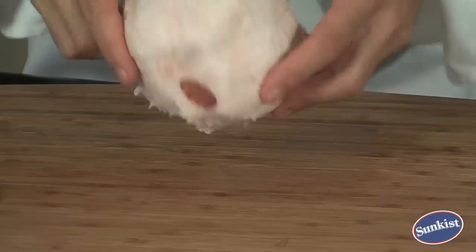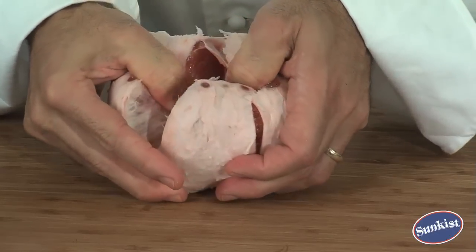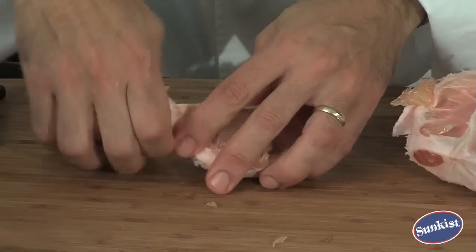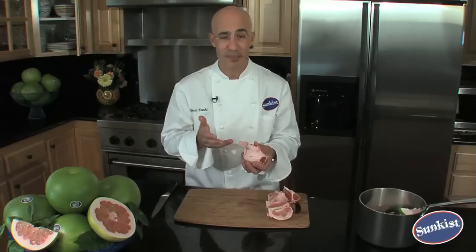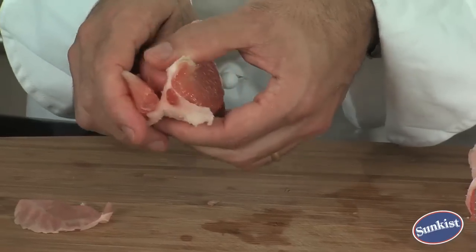Step number two is to break this into a couple pieces. So I'll come in here and just pull this apart. Break this into another two pieces. Next step is to peel off the membranes of the Pummelos. What I like to do is peel this — there's no certain way to it. Just peel back wherever you see the membrane and then get your hands under here and pull it back.